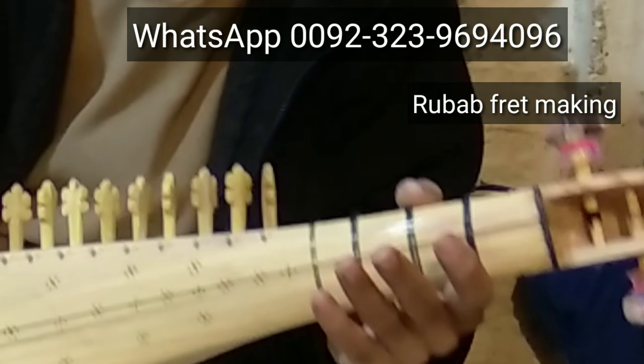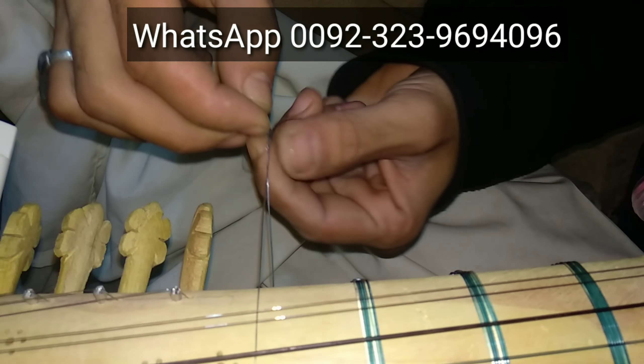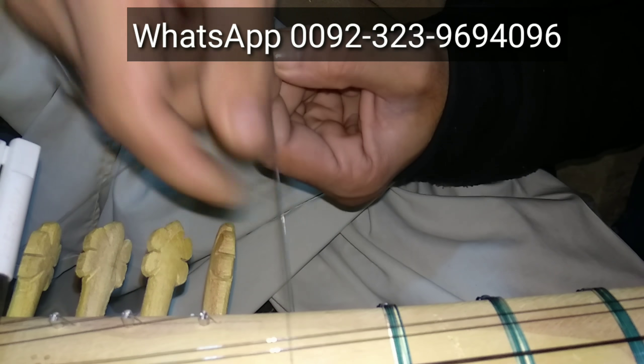Robob da par de lagawan is da kai. In today's video you will see how to make print to your robob instrument.